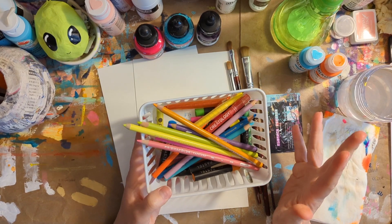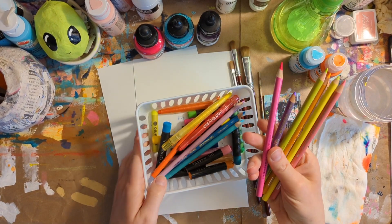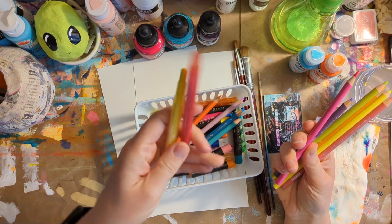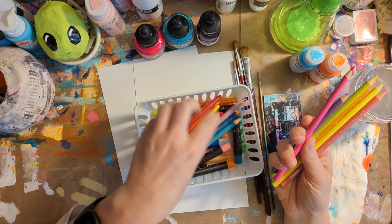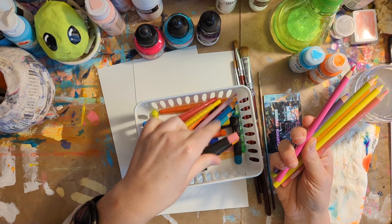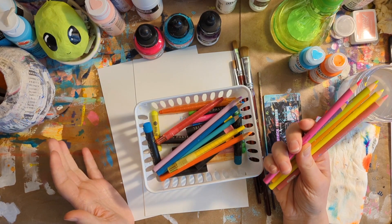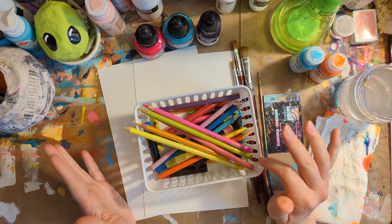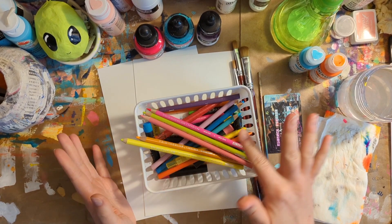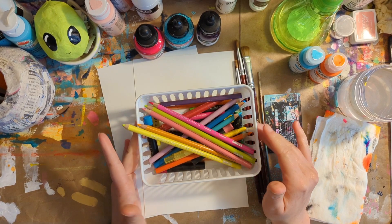You're going to need a variety of colors for mark making. I just have some colored pencils here, some regular old crayons like a pack of Crayola, and I also have some oil pastels. Anything that's not water soluble — so it's not going to spread around with water — is going to be perfect for this process.